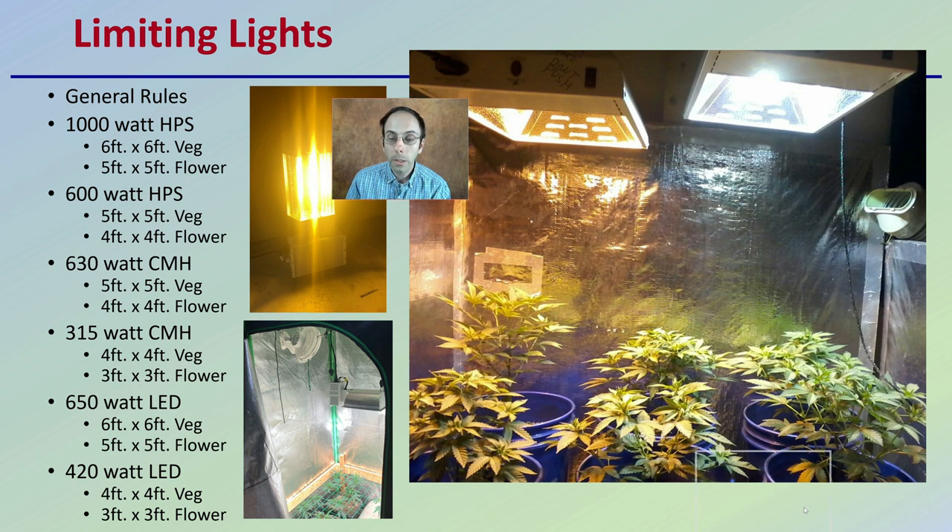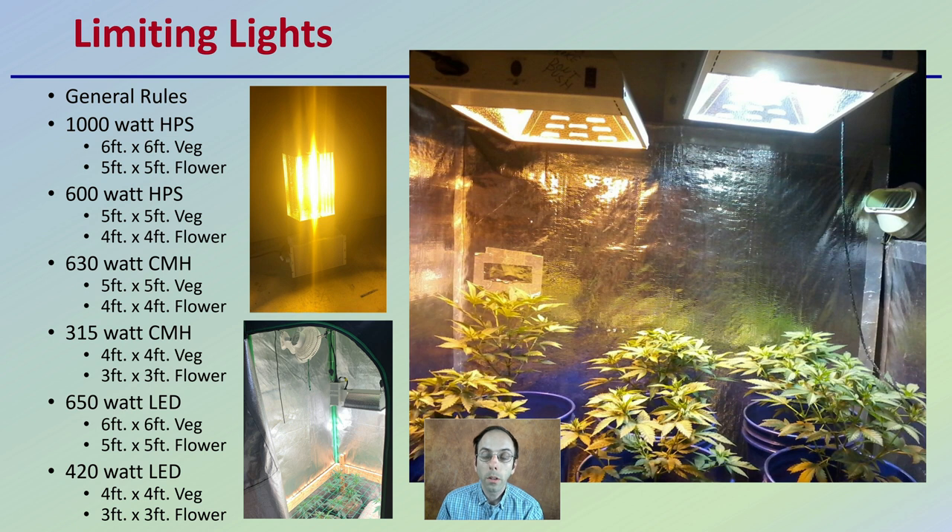Lights tend to be the most limiting, so here are some general ideas as far as what lighting should be used for what. As general rules: a 1,000-watt HPS (high-pressure sodium) covers about a 5x5-foot flowering area or a 6x6-square-foot area for veg. A 600-watt HPS has its own measurements. CMH (ceramic metal halide) is very similar to the high-pressure sodium as far as square footage, though the 615 CMH goes down to a 4x4 feet for veg and only 3x3 for flowers. A 650-watt LED is kind of similar to that 1,000-watt HPS, but be mindful — these are general recommendations and you may not be getting the same potential output.